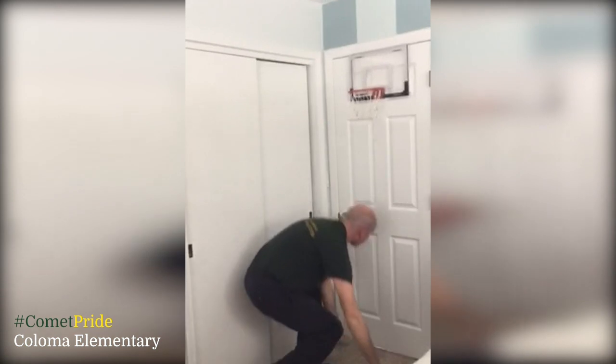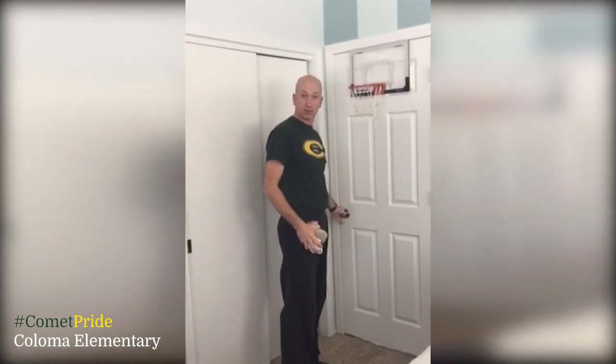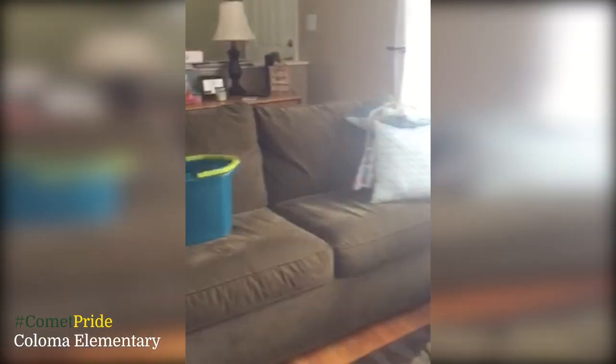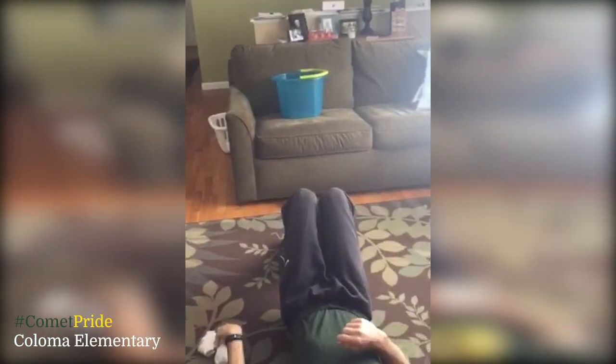Now, those of you that don't have a basket like this, we're going to do version number two. All you need is a bucket and a chair or a couch. Again, you'll be sitting down, you have your three rolled socks, and you sit up and shoot trying to score.